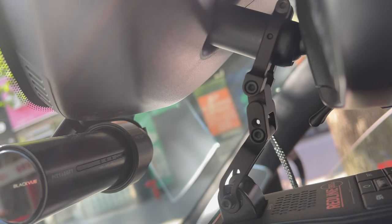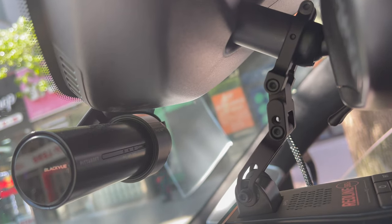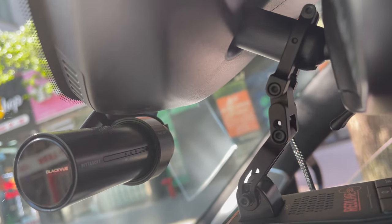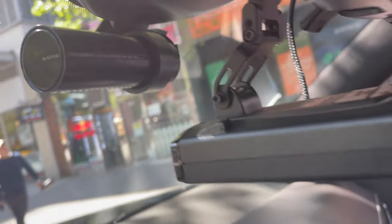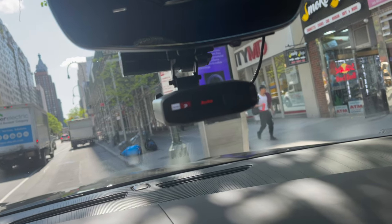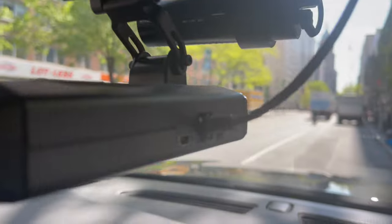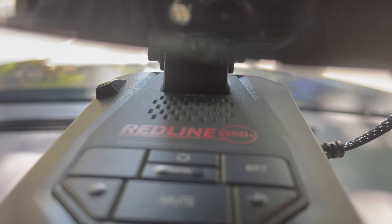It connects to the back. They give you Allen screws — it's a little bit of a pain to put together and finesse and adjust it. But once it's finessed and you tighten everything up, voila, you're done. This isn't just specifically for a radar detector like the Escort Passport Max 360 Redline you see in front of you.